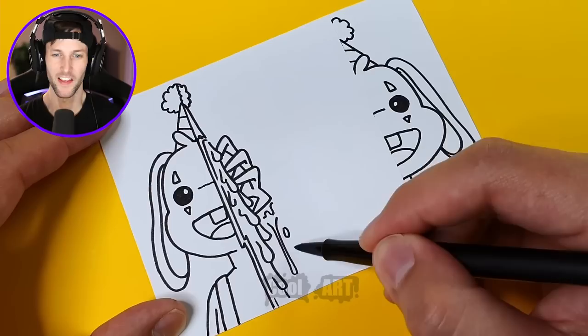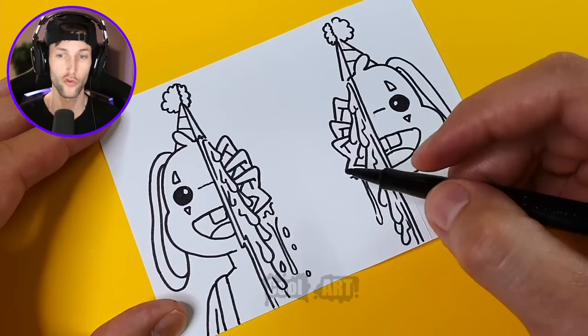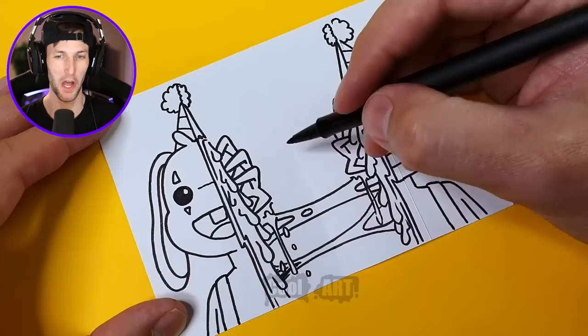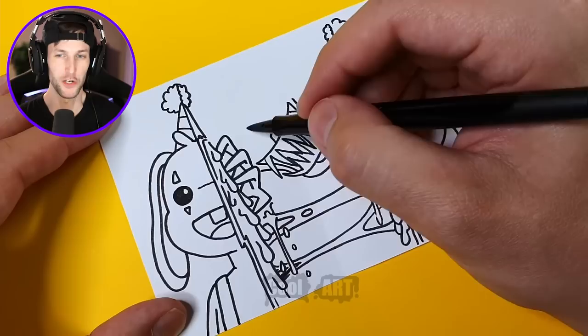Yeah, that definitely looks like a creepy hand. Is he going to mimic the same side and just copy it? It kind of looks like he's drawing the exact same stuff. How does he know exactly what to draw though? Probably because he's an artist. That looks like Bunzo's head being pulled apart — kind of like if you had a mozzarella stick and just pulled it apart.